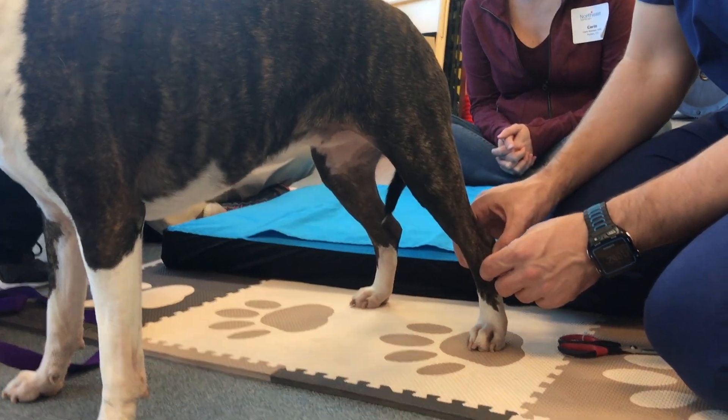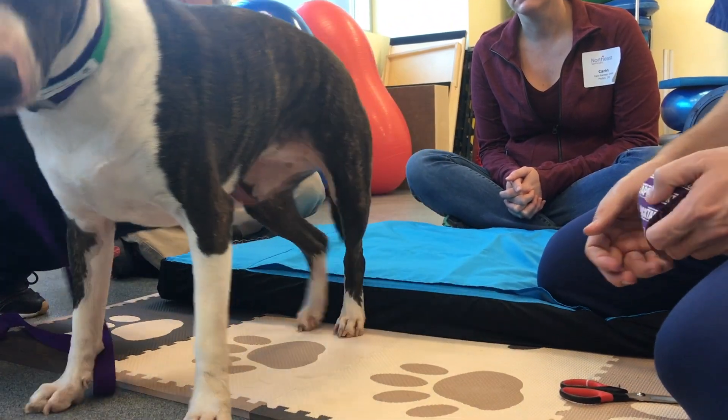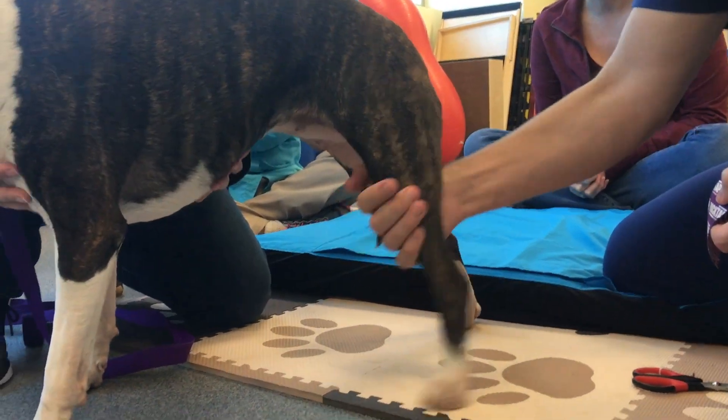Tarsal arthritis or tarsal inflammation down here. So if we want to tape this, this is going to be just like taping a calf in a person.